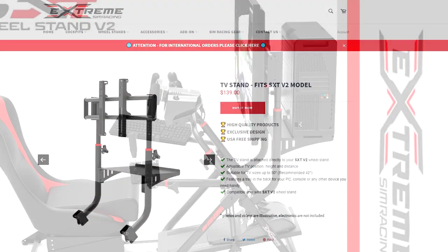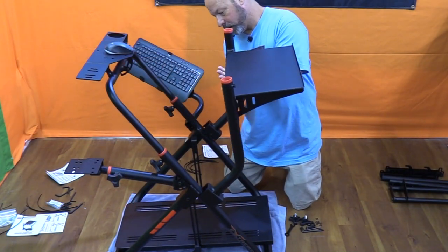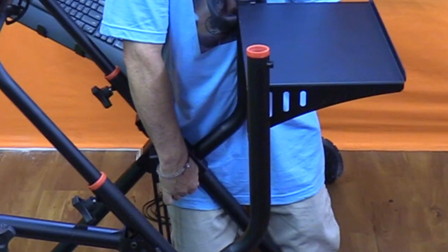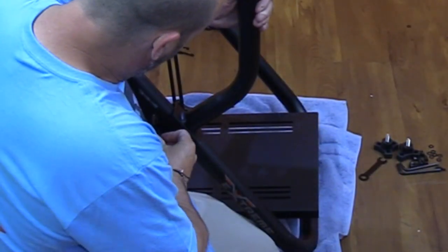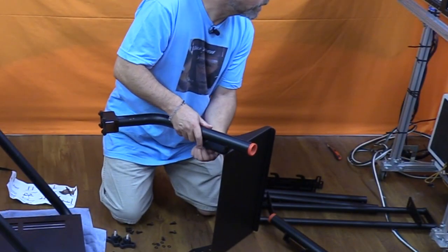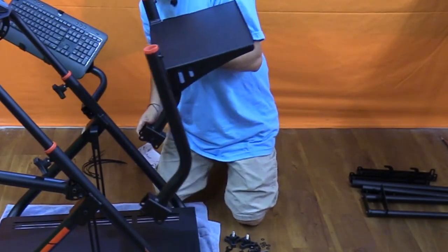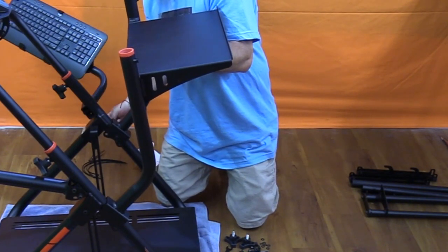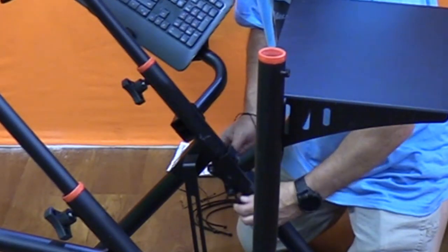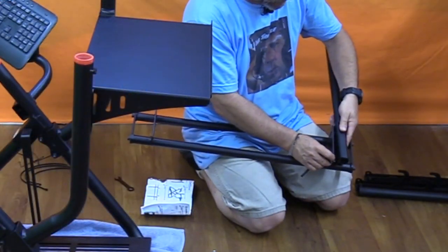The monitor holder is not a free-standing monitor stand — it attaches to the sim rig. It goes on with two arms that attach to the main portion of the rig. Each upright has spots for two bolts that wrap around the back legs of the wheelbase, letting gravity help hold them in place. Each arm attaches to the side of the computer deck with supplied hardware, and then that assembly is placed onto the wheelbase. It's a little tricky to get the bolts in place and the stand level, but with patience it all goes together.